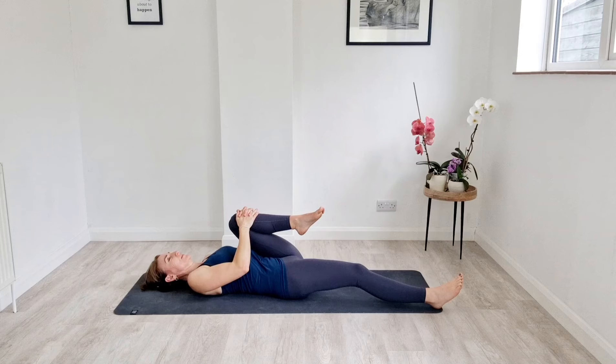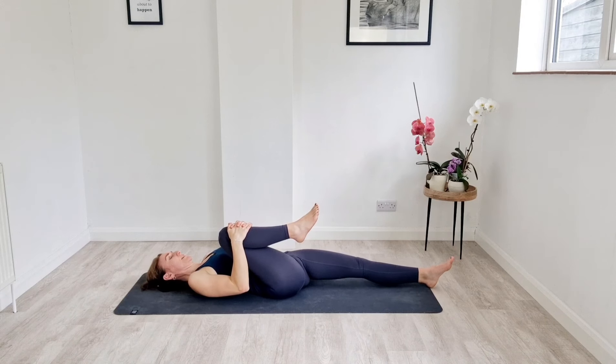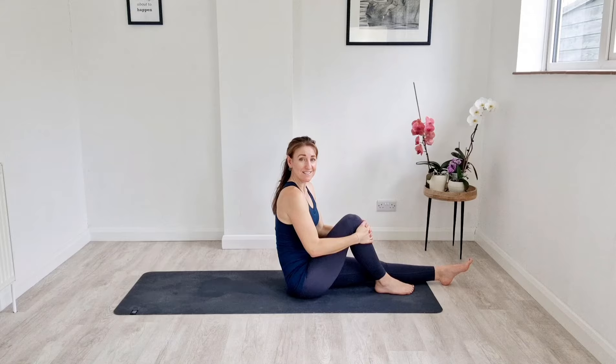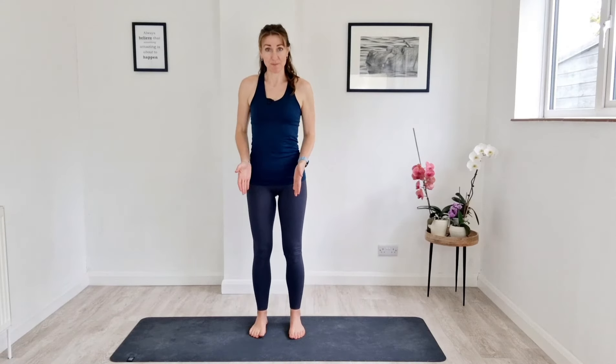Nice big breaths. Release the left leg, hug the right knee — so left leg is long, right knee is pulled in. Nice big breaths. Now just push your knee into your hands and pull yourself up. From here, we're going to come up to standing. Once you come up to standing, we're going to be feet hip distance apart. We want to imagine those headlights on our hip bones and we're going to try and keep them as level as possible.